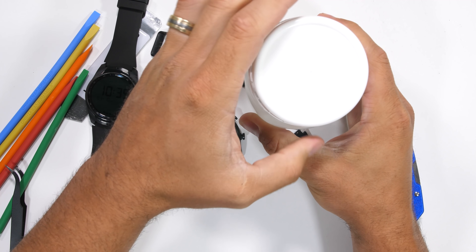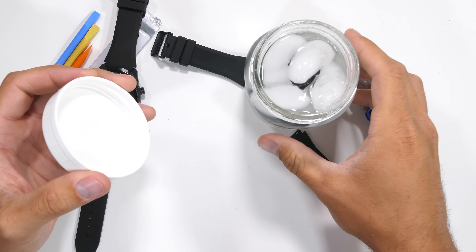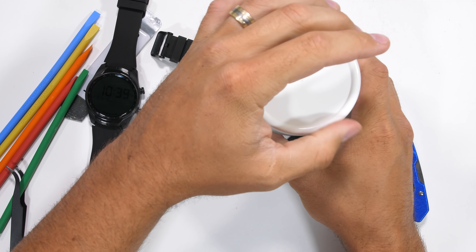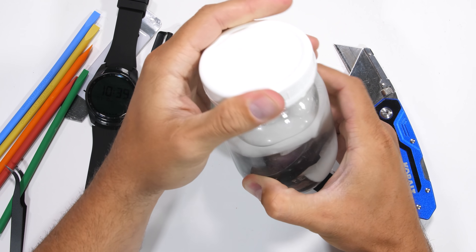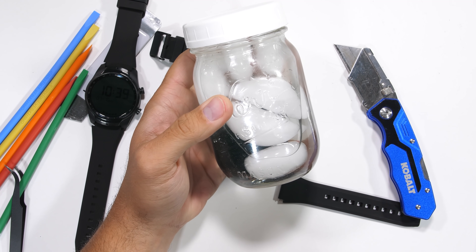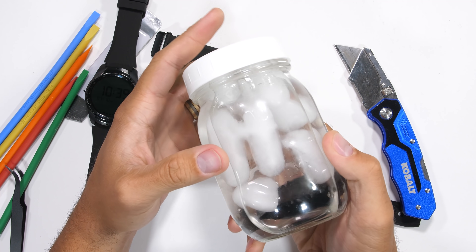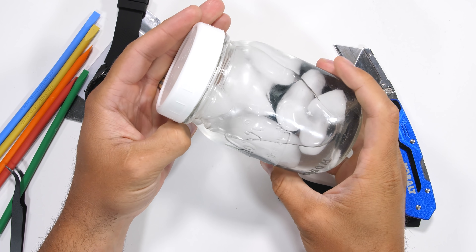The TicWatch Pro is also IP68 water resistant, so I'll just plop this one in the jar of ice water for the rest of the video. The TicWatch Pro is built to the MIL standard 810G, which means it's already been subject to a plethora of other tests like extreme temperature, vibration, and drop tests to make sure it can handle everyday life.